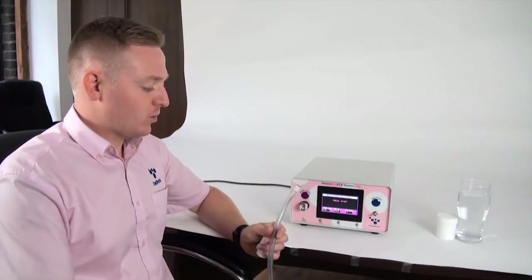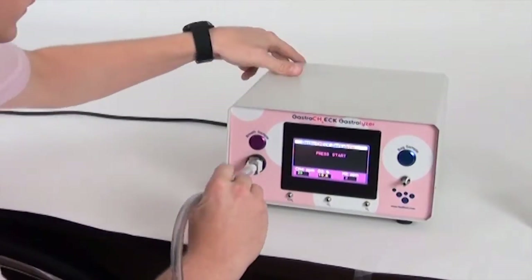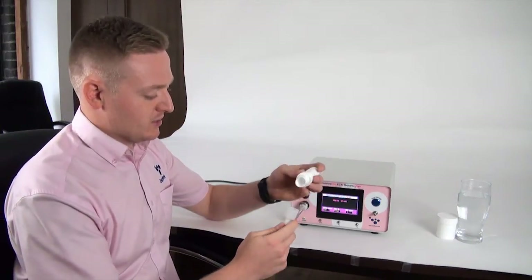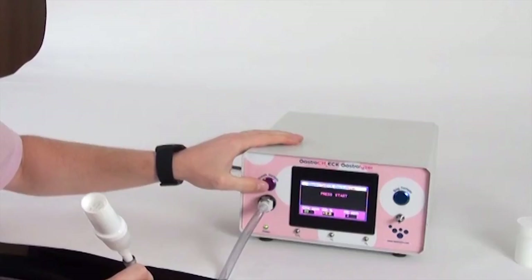Now we're going to do the breath test using the online direct sampling mode. This is actually the best way to get an end-tidal sample because with bags there may be some ambient air already inside, and there isn't a reliable way to train the patient to reach that very last bit of breath. Doing the sample directly, with information shown on screen, prompts patients to achieve a very good end-tidal sample. You need the online breath sampling line, which plugs into the front of the monitor, and a mouthpiece which pushes onto the sample line. To start the test, press the breath sample button.